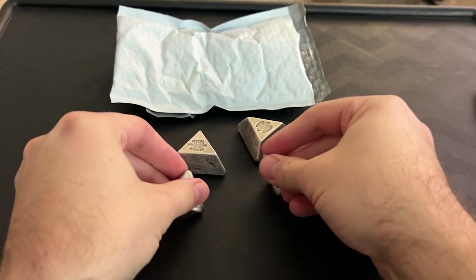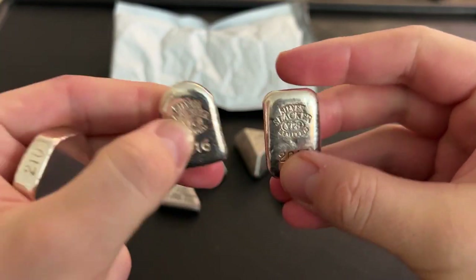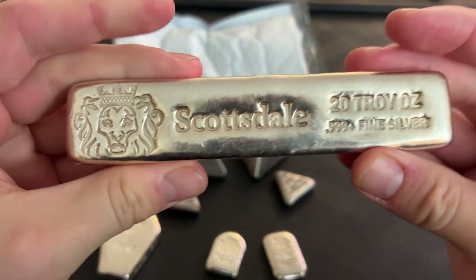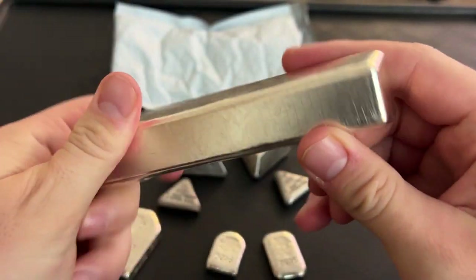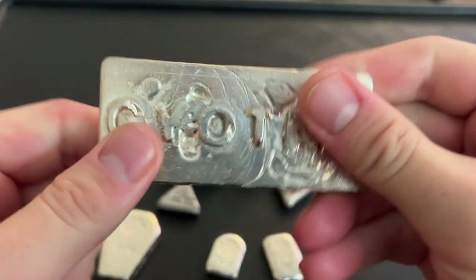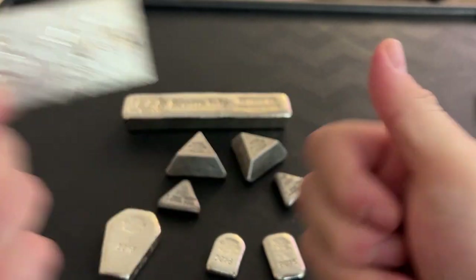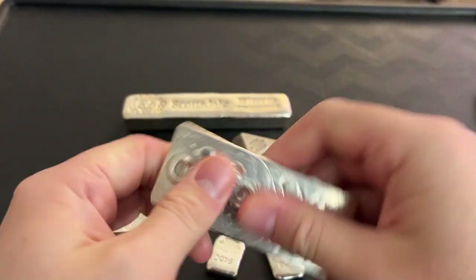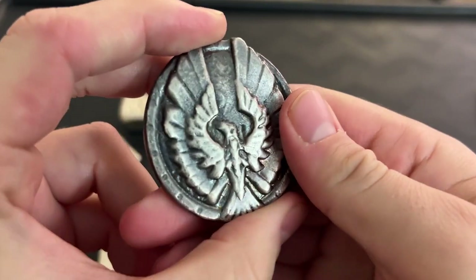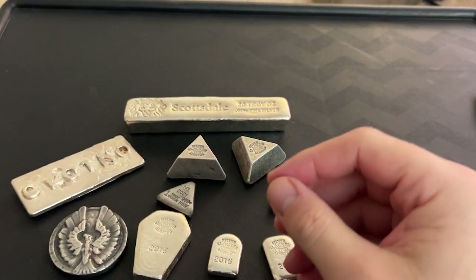I want to show you guys a few pieces from other years — these are from 2015 and 2016. This little tombstone, this little square, this kind of bigger coffin shape. Poured silver comes in all different shapes and sizes, and a lot of times poured silver gets a bad rap. Here's another Silver Slacker piece — this is my favorite. Look at that. The poured silver is just amazing; every piece is different and you can touch it with your hands.